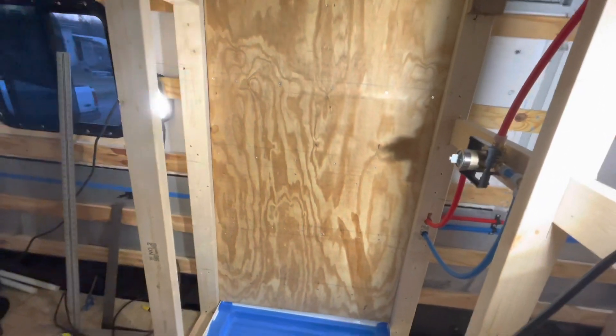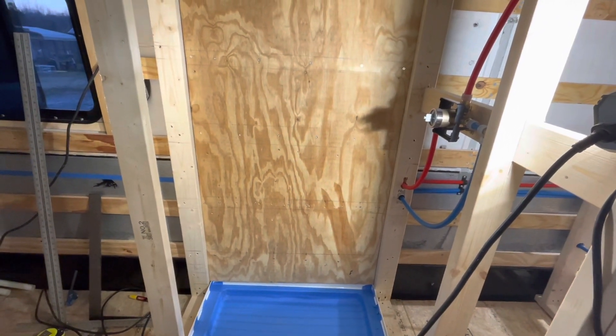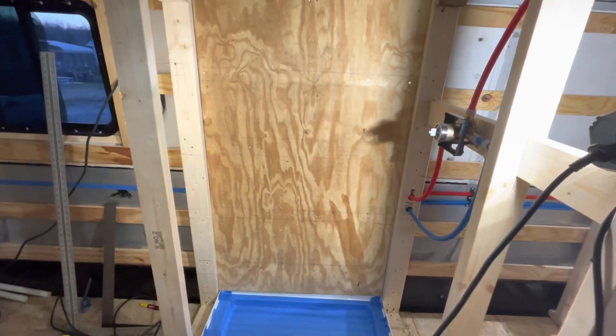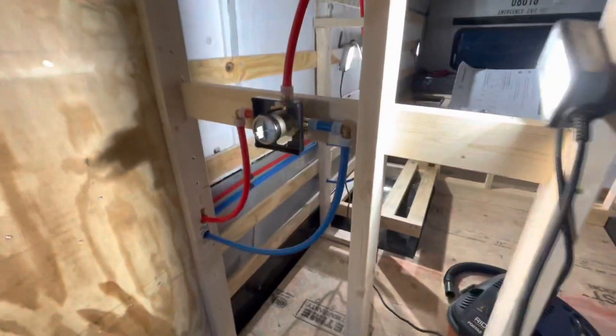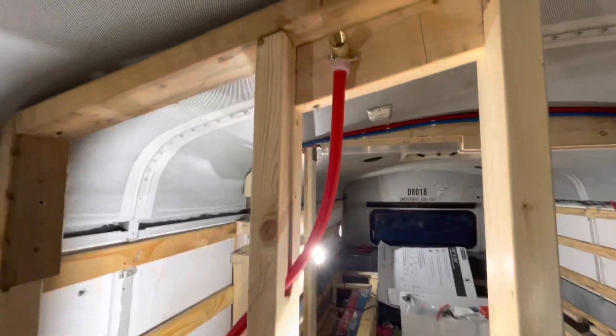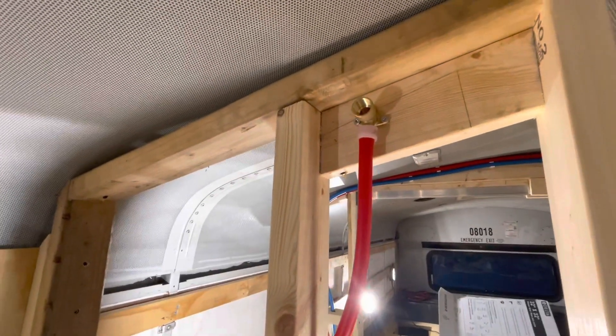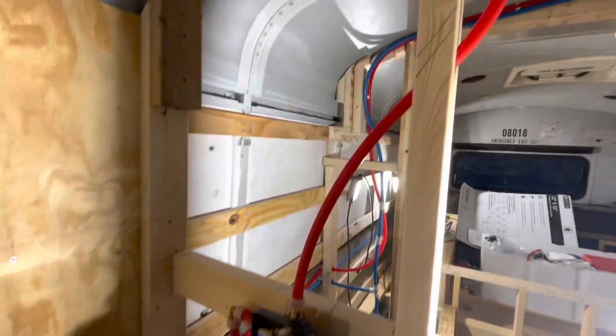This is the plywood wall — we'll use that to attach the finish wall for the shower. We're going to be using FRP, which is fiberglass reinforced plastic: a very nice product, waterproof and easy to work with. On this wall over here we have the mixing valve all installed and plumbed.